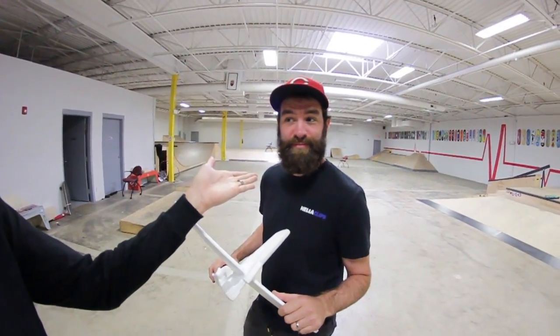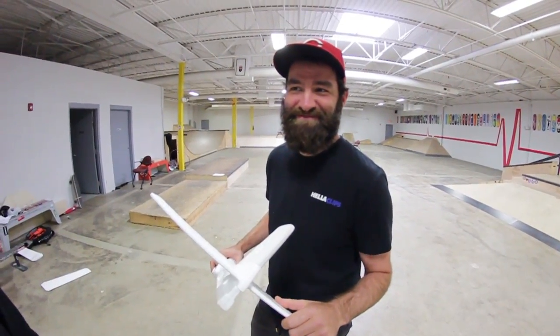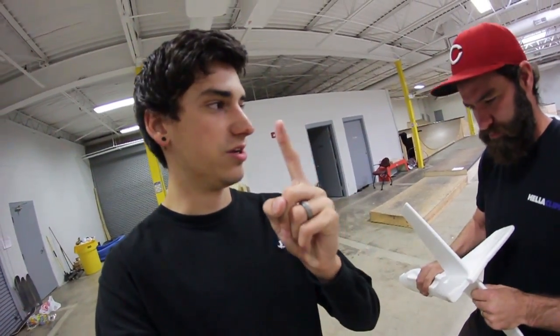Today I'm gonna be trying to learn how to switch flip. I've landed like probably 10 switch flips in my life but none of them were good — it's the type where you press down instead of flick out, it's not proper at all. I don't even think that counts. I've been wanting to learn switch flips for a really long time so I figured I would try it. Brian has done switch flips before. The goal of this video is for me to land at least one good switch flip — I'm talking the flick of the wrist, you know, the ankle flick.